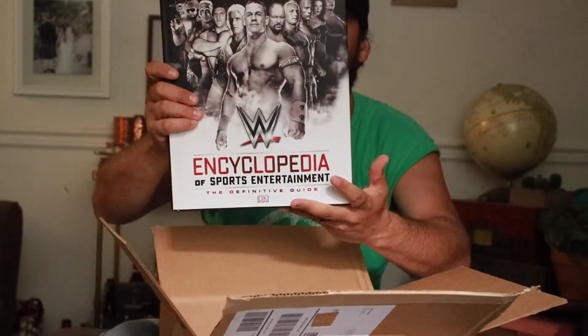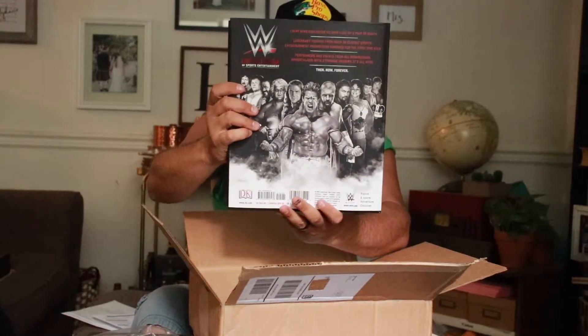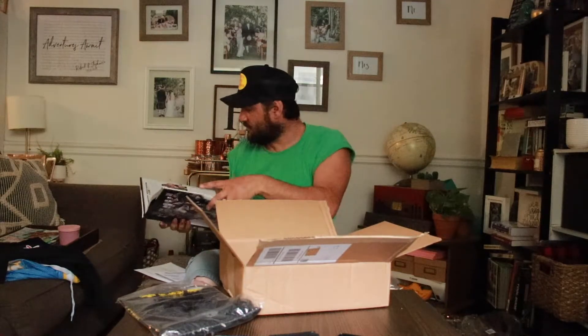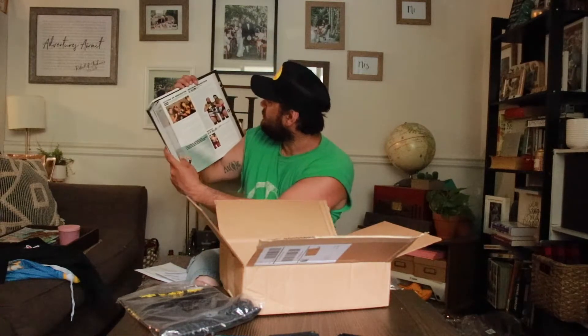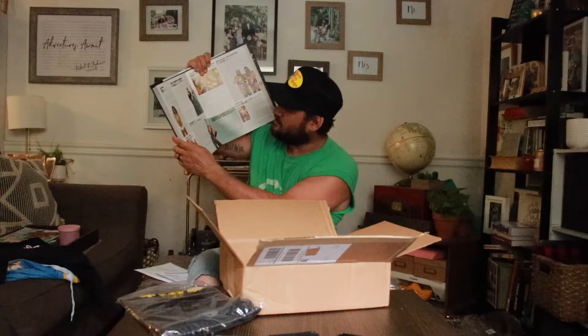Then I got the WWE Encyclopedia. This has wrestlers going back to — looking at the back — Junkyard Dog, Terry Funk, Ultimate Warrior. That's the back side. In the front you got Sting, Ric Flair, Stone Cold, Lita, Andre the Giant. Just flipping through it — there's the Natural Disasters, Earthquake and Typhoon, the Nasty Boys, Natalya, Nation of Domination. This is going to have facts on all wrestlers. I believe I picked it up for less than $20 — it was originally $43.